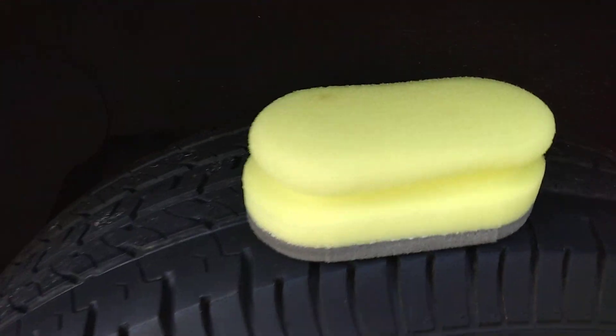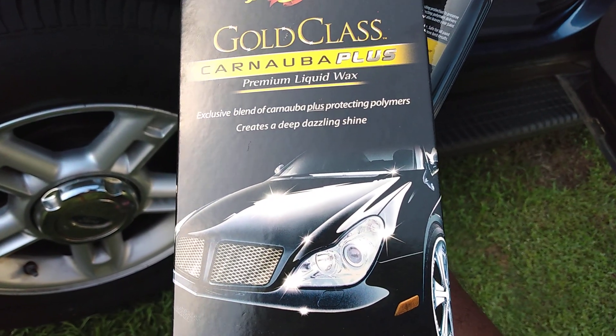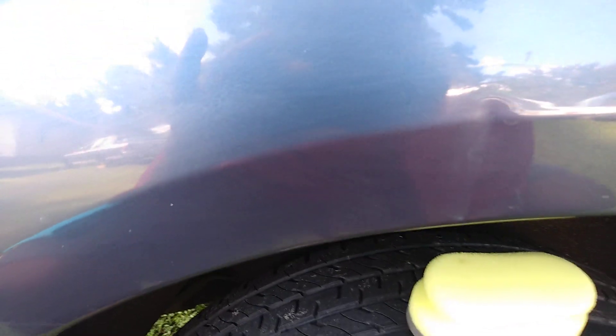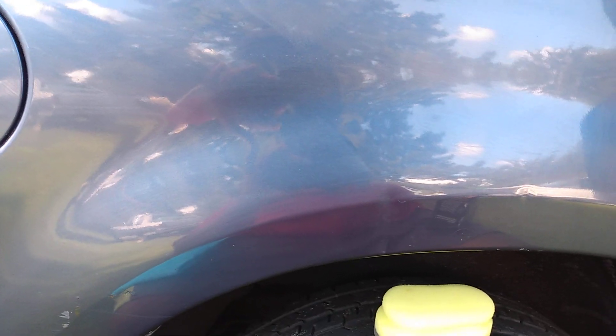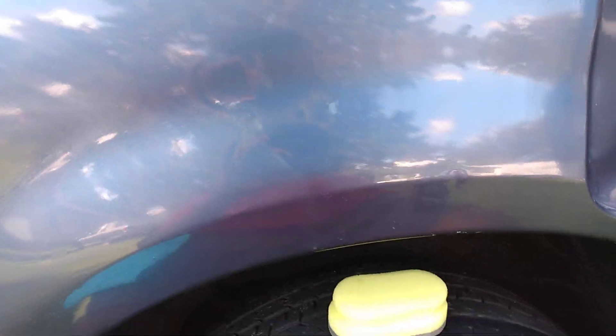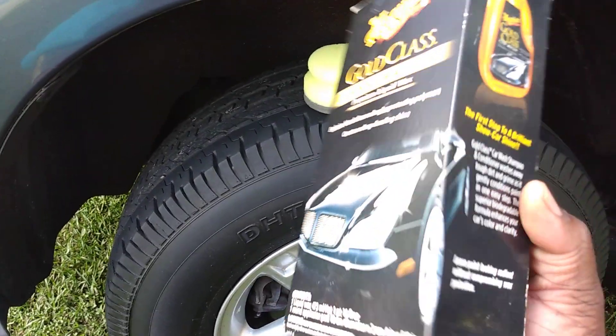It also helps keep your nails from getting dirty. Works amazing with the Dollar Tree applicator. I'm only gonna apply one coat — one good coat, that's all I'm putting up there. I'm not trying to go crazy with it.